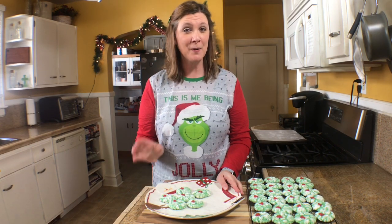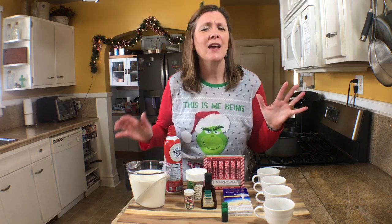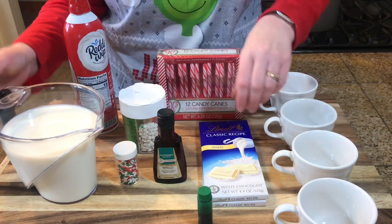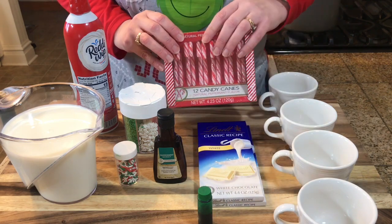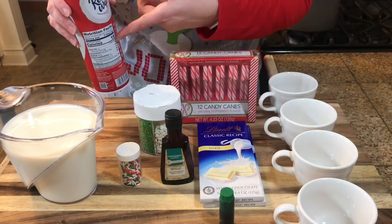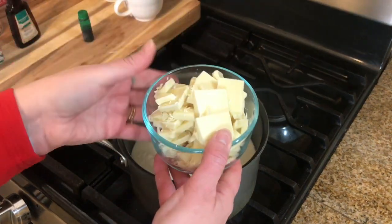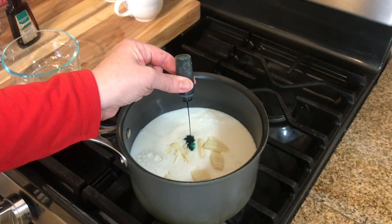There must be a who in my house! And finally, recipe number three is a Grinchy peppermint hot cocoa — so delicious. I'm actually doubling this recipe, so I'm using four cups of milk and two 4.4-ounce bars of white chocolate. I also have candy canes for garnish, different colored sprinkles, peppermint extract, green food coloring, whipped cream, and mugs. Add your milk to a medium-sized pot, then add the chopped white chocolate.